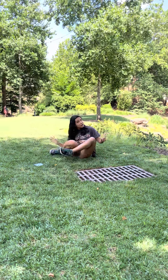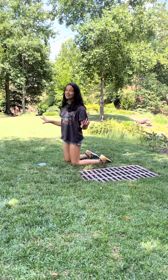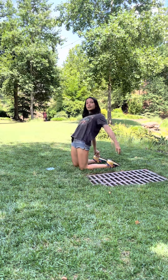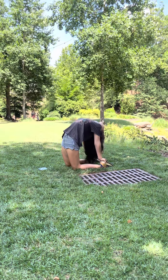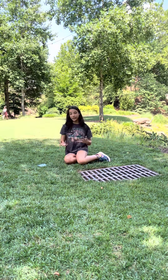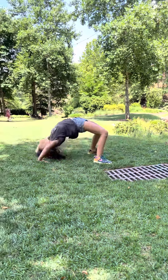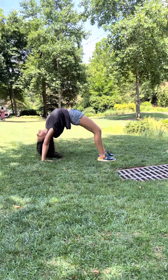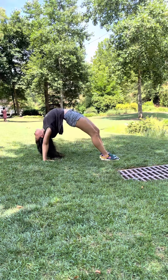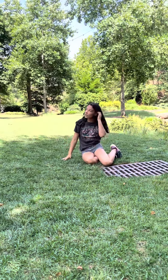For back stretches, you can do something called a camel. You're gonna look pretty stupid doing this, but you put your hands on each of your heels and just lean into it — hold that for probably about ten seconds. And then another thing are bridges and bridge rocks. Go up into your bridge, hold for maybe ten seconds, and then rock about ten times.